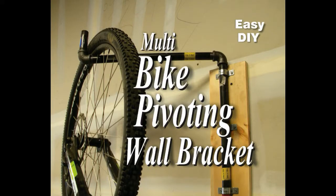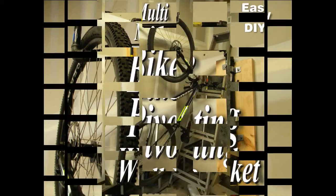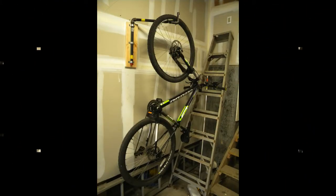Welcome to DiyeasyCrafts.com. How to make a multi-bike pivoting wall bracket.